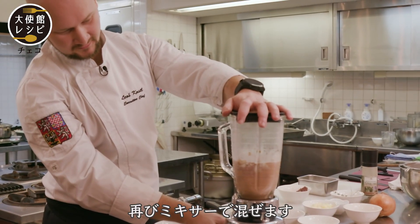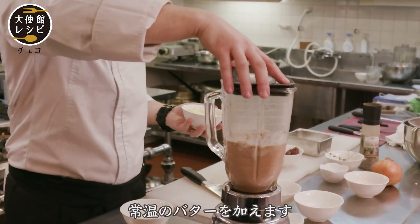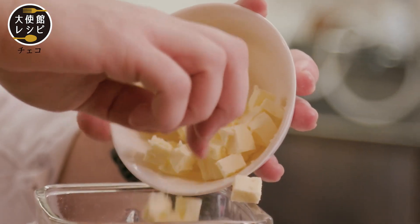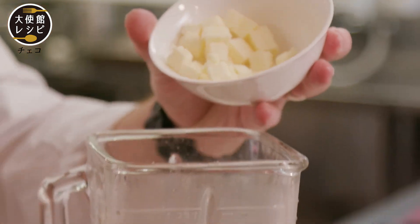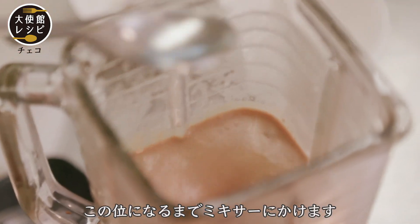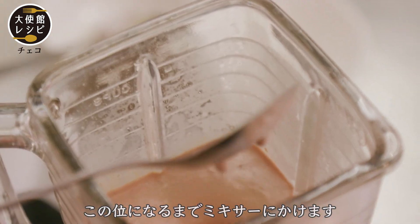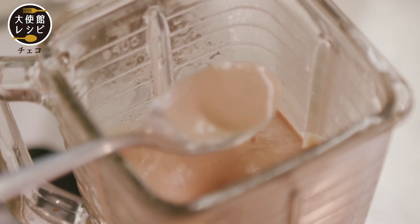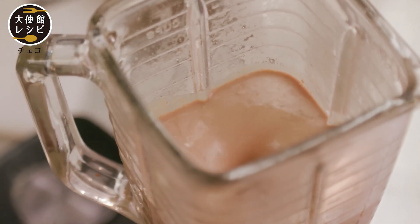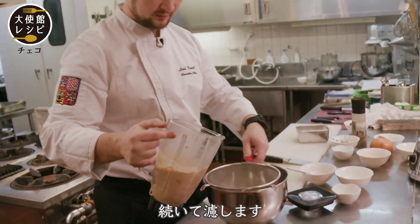Mix it again, and now slowly put the butter at temperature. We mix it until smooth like this.